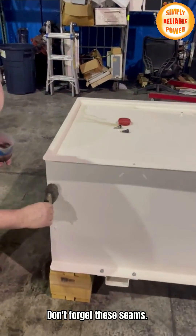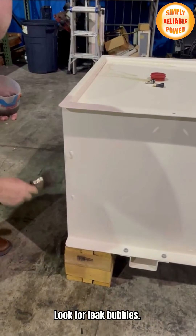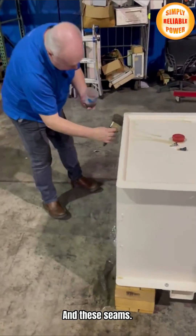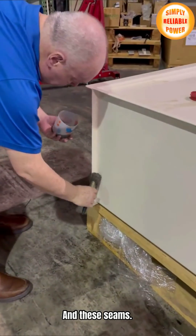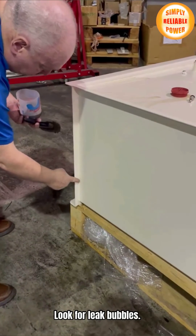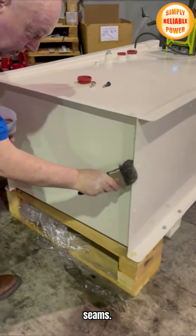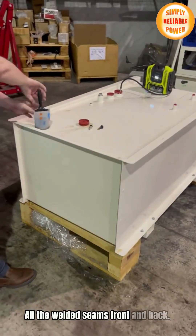Don't forget these seams — look for leak bubbles on these seams as well. You will clearly see leak bubbles on all the seams, all the welded seams front and back.